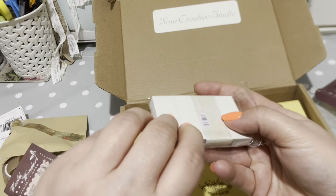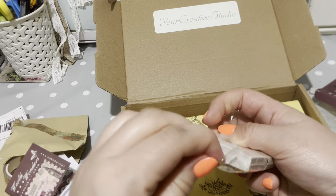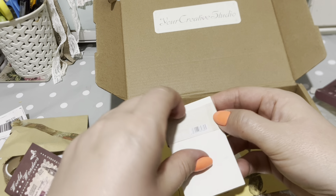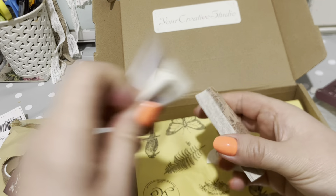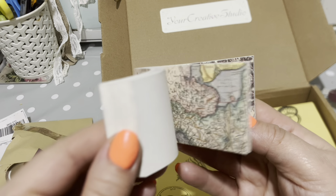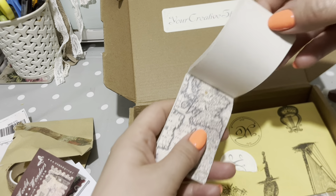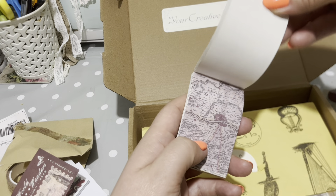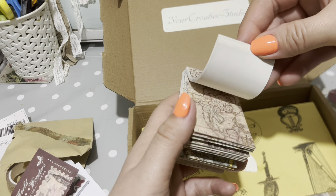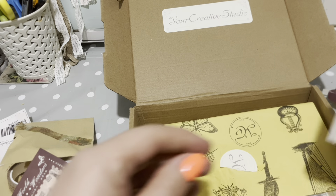Globe Map - I'll have a go at making a tag with these in a sec if you want to stick around. So this is like a notebook and it's got different maps inside. Can you see there? All sorts of different parts of the world, loads of different colours - purples, greens, blues, creams. You can tie those in with your theme.